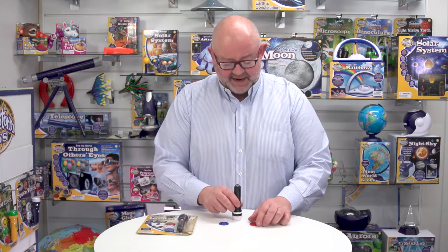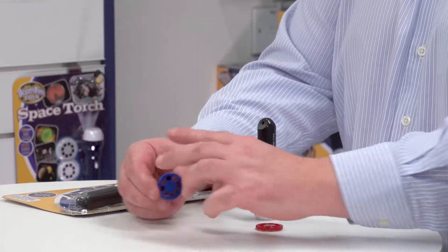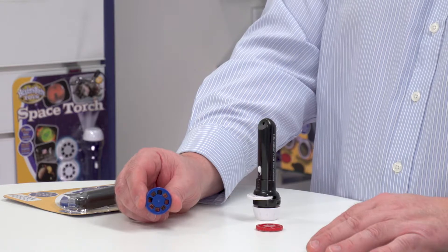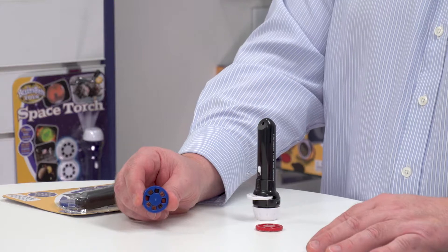Looking at the product laid out here on the table, it comes with three image discs and each image looks a little bit like this close-up. Each disc has got eight images on it, so we're talking 24 swashbuckling pirate-themed images in total.